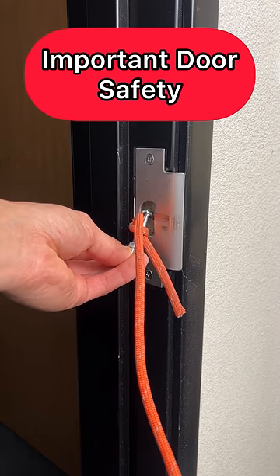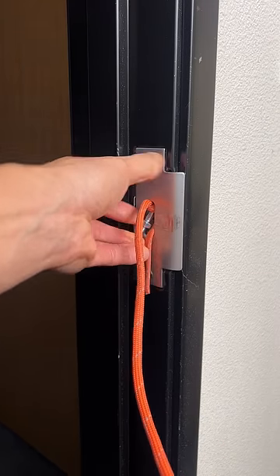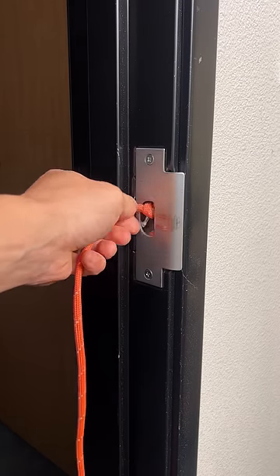Grab your nut and bolt and rope, put it into the door jamb — this is called a door strike. Put it in and adjust it while you can. Put it straight in like that and it'll stay in place.